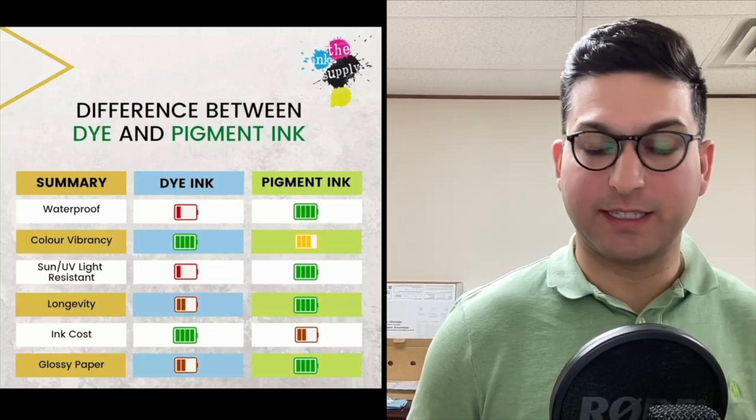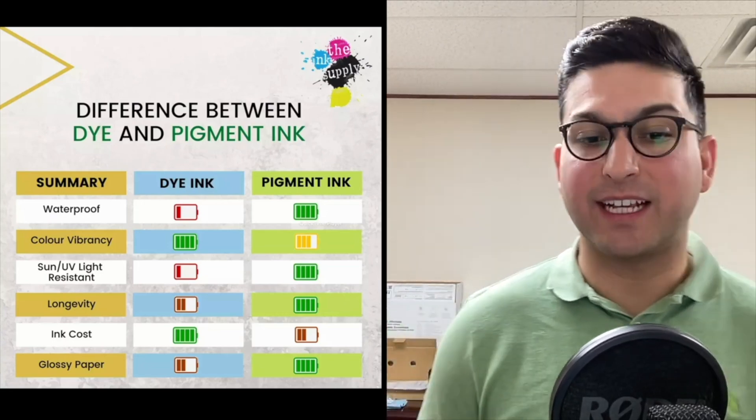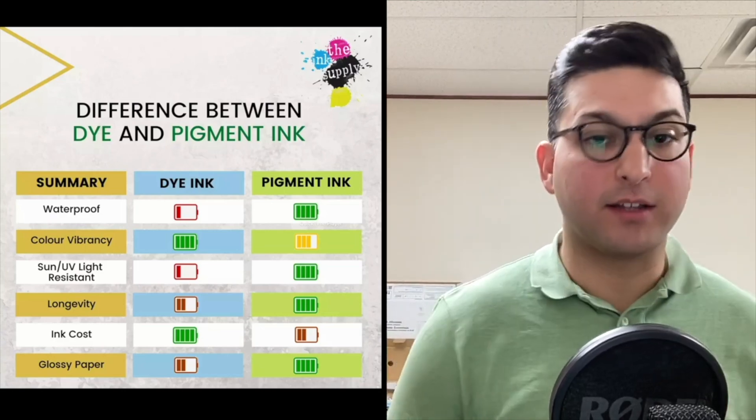For longevity, dye-based ink will deteriorate quicker, while pigmented ink is going to last longer. And the ink cost is going to be higher with pigmented ink, making cost a drawback. Dye-based ink, by contrast, is a lot more cost-effective.